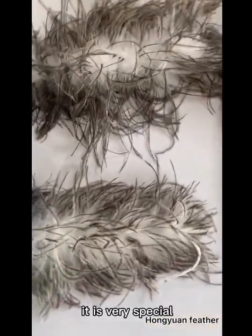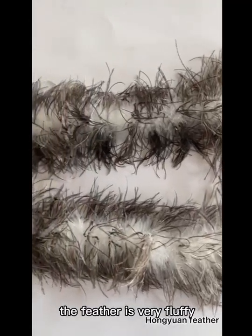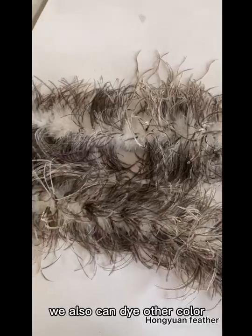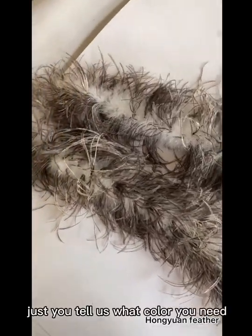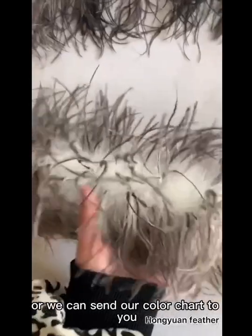It is very special. The quality is very good. The feather is very fluffy. We can also dye other colors — just tell us what color you need, or we can send our color chart to you.